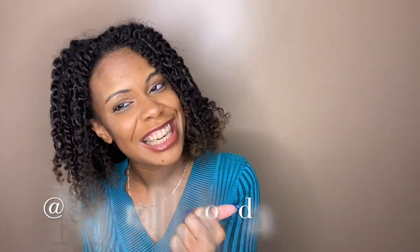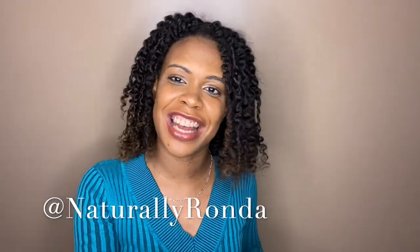I had the twists in for about a week, maybe a few days over a week, and I just took them out today. I did not film the whole process of taking them out, but I did film a little Instagram reel that I will insert here. If you are not following me on Instagram, you should be — my Instagram is at NaturallyRhonda.